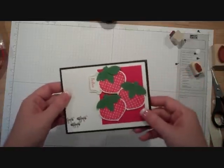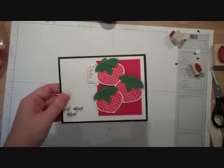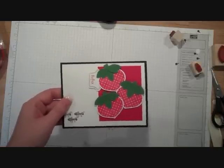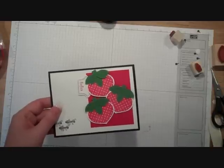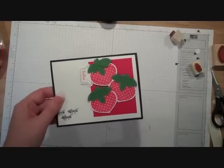I hope you've enjoyed this video tutorial. You can find all the supplies used to make this card listed on my website at iteachstamping.com, right below this video. If you have any questions, please feel free to leave them in the comments section. And remember, I don't just sell rubber stamps — I teach you how to use them. Have a great day.